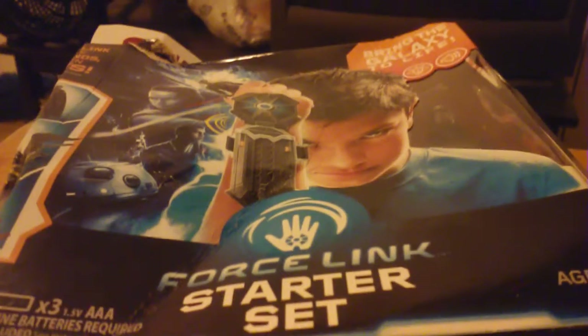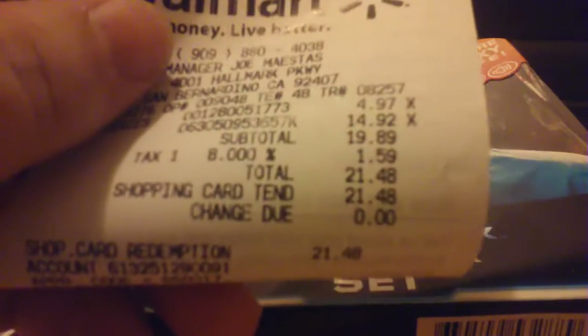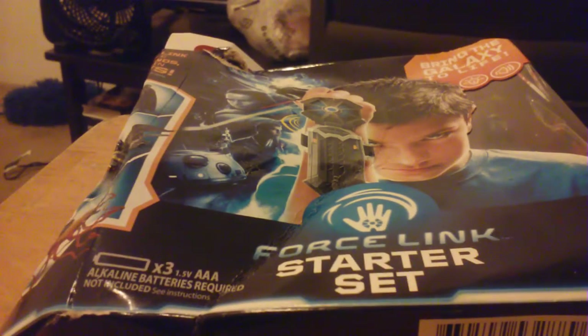The reason I'm breaking this open right now is because they're not supposed to be out until September 1st, but I already found them. I found them in numerous places - I found a whole case of these already sitting out, and because of the way the box was beat up, $14.92 is what they sold it to me for.